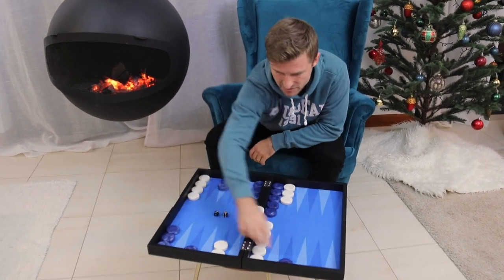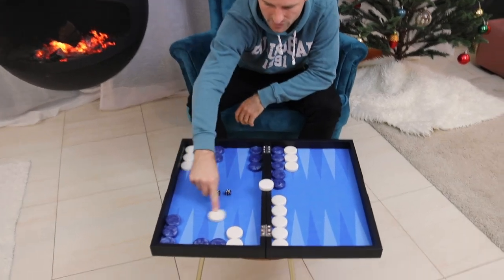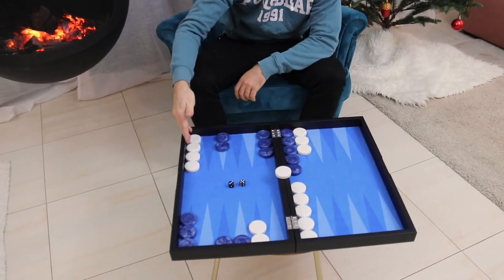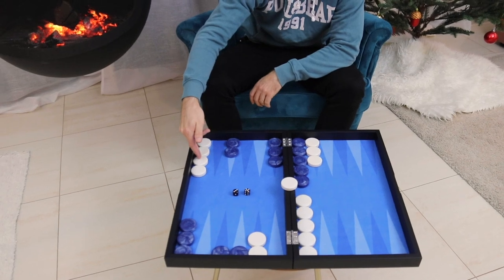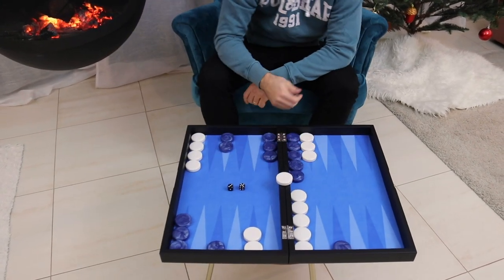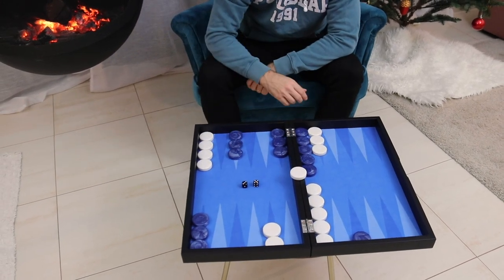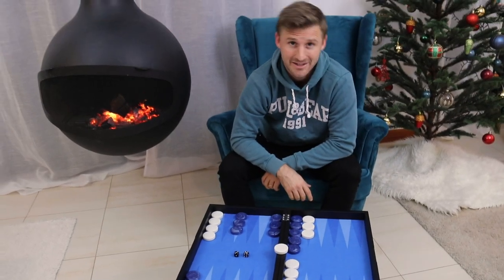Look at the resulting position here. If we come out here, we would have two blots and white could hit with a 3 or a 4 and still keep his midpoint, even have an extra spare checker. So in this position, it's better to just say okay, we're not going to achieve full freedom now. We're going to play safe and consolidate, and then we will deal with that back checker later.